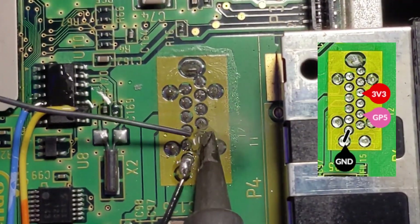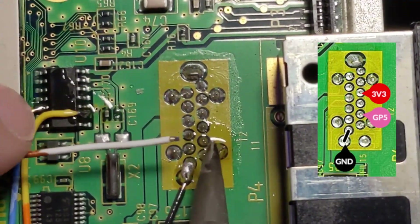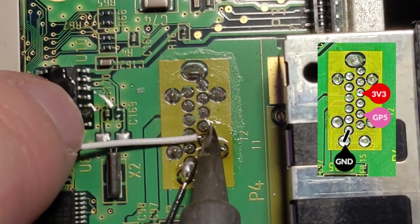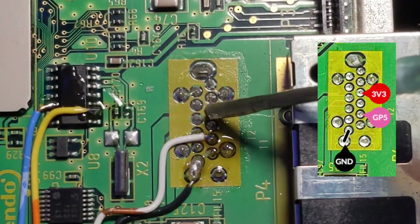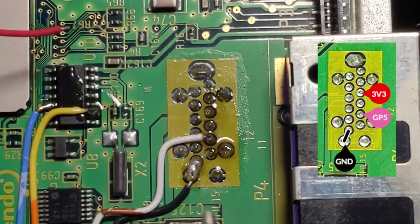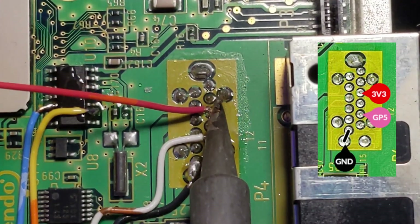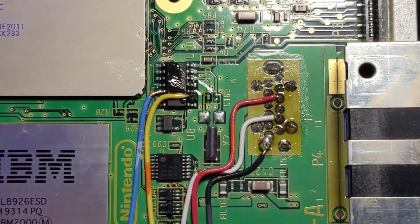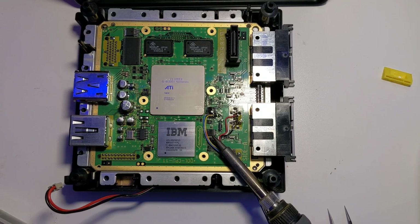Next, I'll be attaching the wire that has a pink label in the wiring diagram — I'll be using a white wire, though. This wire will get connected to GP5 on the Raspberry Pi. The last pin we'll need to connect is for the voltage wire, which has a red label in the wiring diagram. This wire will get connected to the 3v3 pin on the Raspberry Pi. Covering the wires with a piece of heat shrink tubing will help protect the wires from the rough edges of the GameCube enclosure.